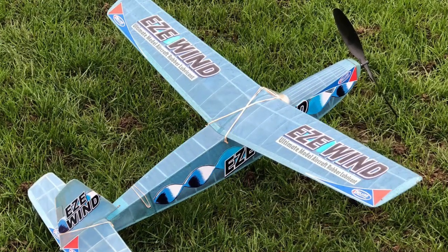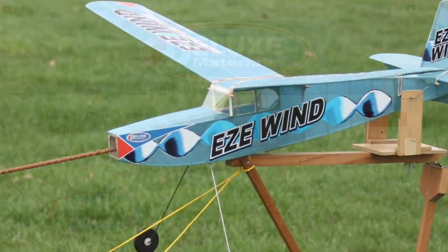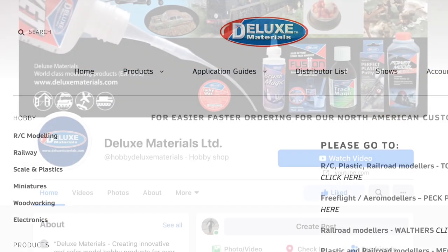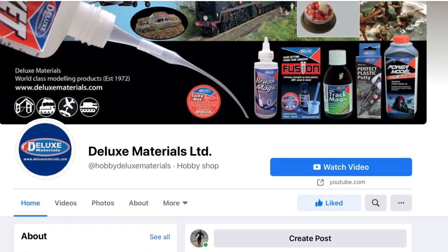If you are an aeromodeller, this product is surely for you. You can find out more at the Deluxe Materials YouTube channel, or visit the Deluxe Materials website or Facebook page. Or why not visit your local hobby shop and ask for Deluxe Materials by name.